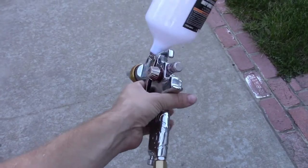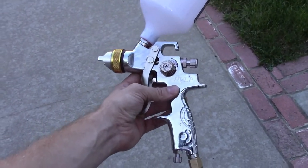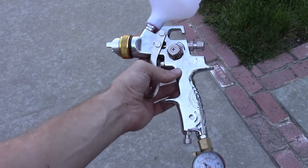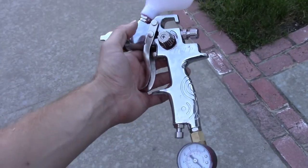I recommend you get the $70 Harbor Freight gun — don't get the $15 one. I've used that cheaper gun in the past and the finish is not as good. Just spend the extra money, get the better gun, and it turns out a lot nicer.